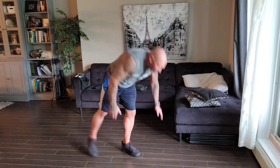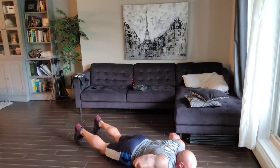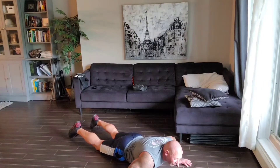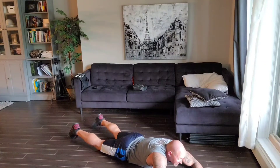The third exercise we're going to do is supermans. This is great to work, again, posterior chain — that means your back, back of your body. This one's super fun. I like it a lot because it helps with balance. It also helps to get you standing up straight, which is important for everybody. Hands up over your head. The trick is your feet are going to be up and your hands will be up, and each one you'll pulse up.